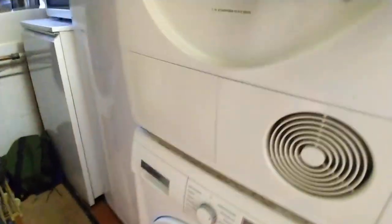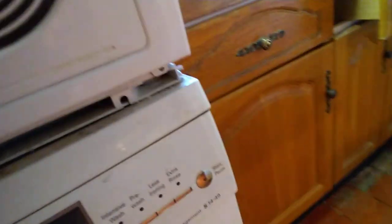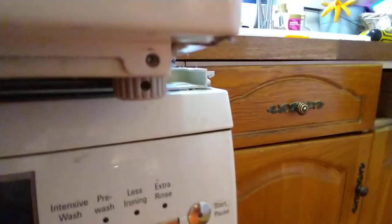Then you can slide out the tumble dryer. It's actually held in by its foot — if I pull it, that's it, it's come out. I need to put it back in because I haven't got the engineer coming for a week; I was just doing this in advance to see that I could.